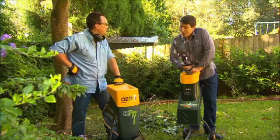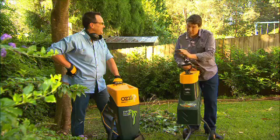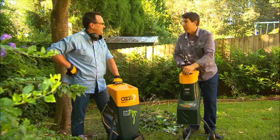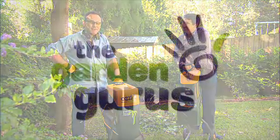What do you reckon, Kim? Well, they're both excellent performers. If you want speed, then the Rapid Shredder's the one. But if noise is an issue, then you can't go past the silent shredder. And both these models have a two-year warranty, and they're available at your local Bunnings.